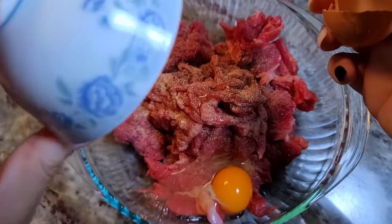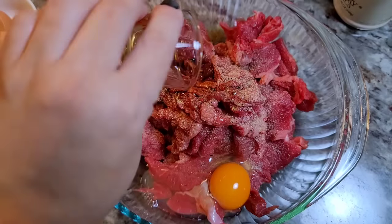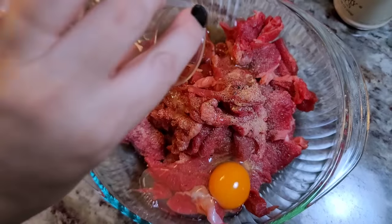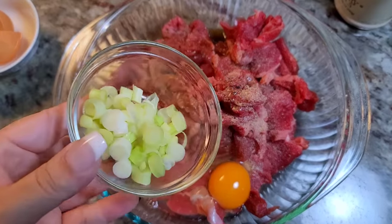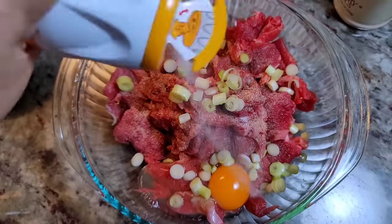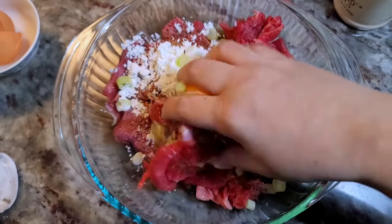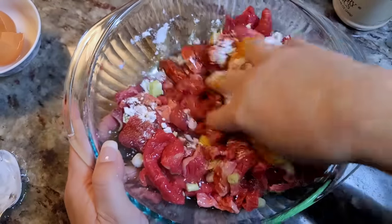Here I'm going to add one large egg — I'm going for the whole egg today. Now I'm going to add one tablespoon of soy sauce, one tablespoon of cooking wine, and three scallion whites. Here I'm going to add a teaspoon of baking soda.